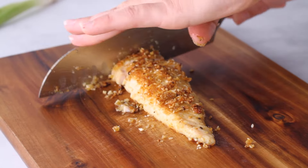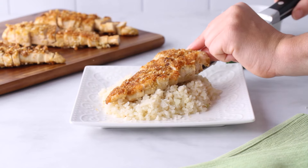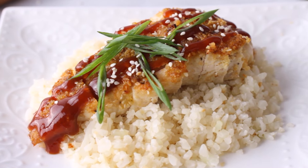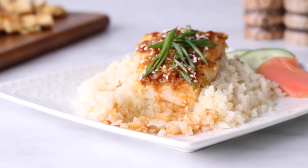Next, slice up your crispy chicken katsu into thin strips and then place it over a bed of cauliflower rice — or just over a plate if you prefer. Drizzle on the sauce and then add some sliced green onions or sesame seeds. This is such an easy dinner and it's delicious, and it took us less than 20 minutes to make. All that's missing is a side of sushi. And if you want to learn how to make a keto-friendly California roll, click right here because I show you how.